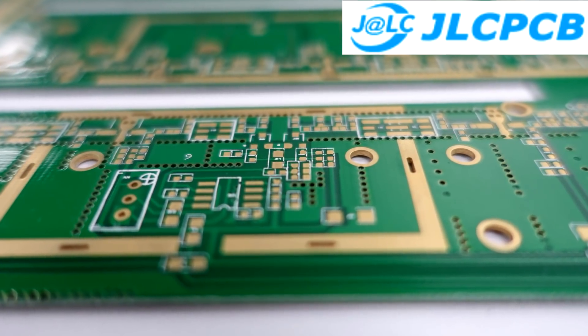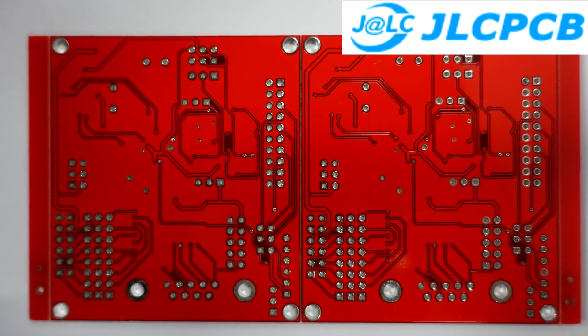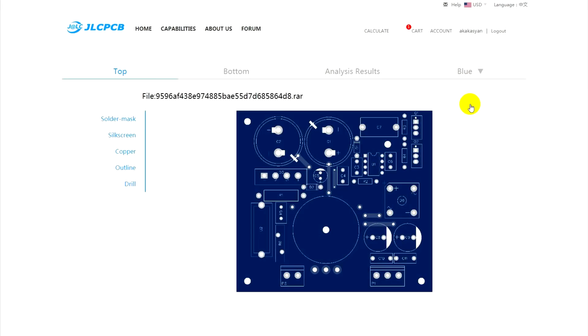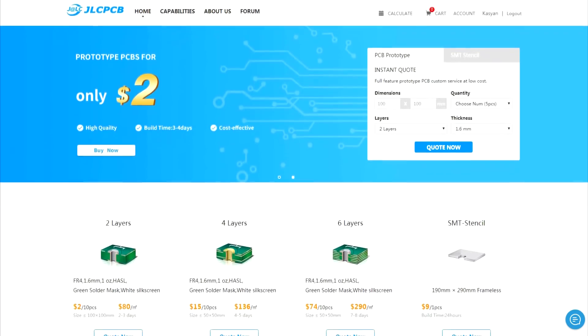The JLCPCB website gives you the possibility to quickly order any number of high quality PCBs from your files in Gerber format. Download the file, select the desired options, and that's all. They offer ultra-low-cost boards starting from $2 for 10 pieces and free delivery on the first order. A link to JLCPCB can be found in the description.